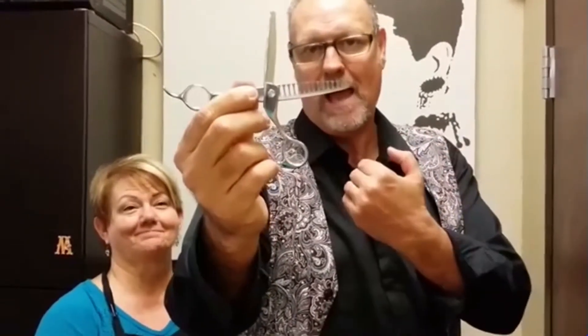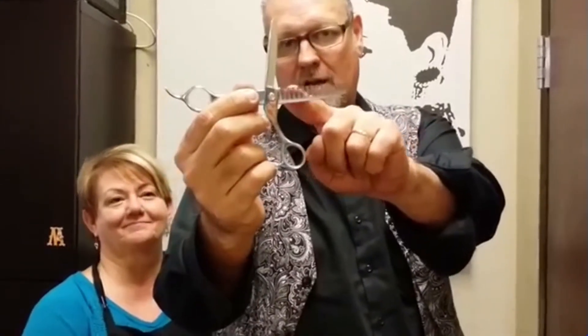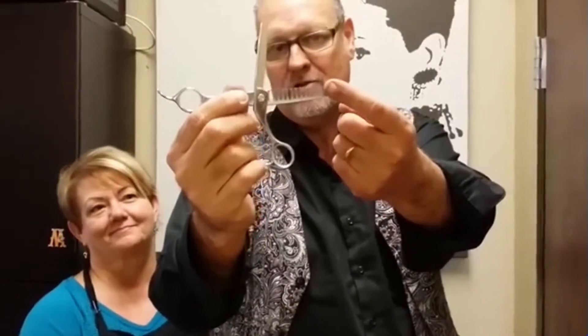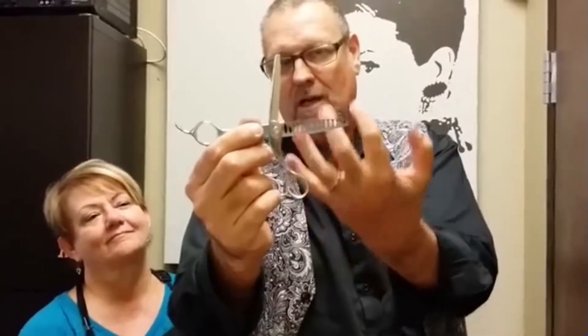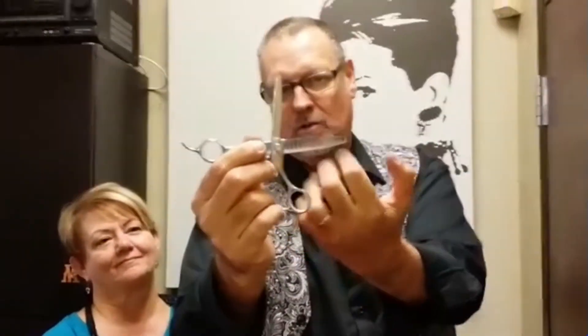As you pull out of the blade, it's going to channel razor on the corners — there are microscopic razors on the corners of the teeth. So as you pull out, it's going to channel razor the hair and create texture.